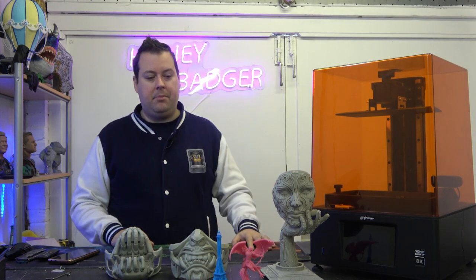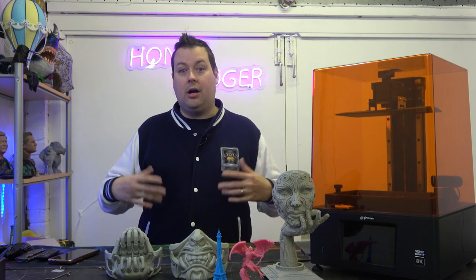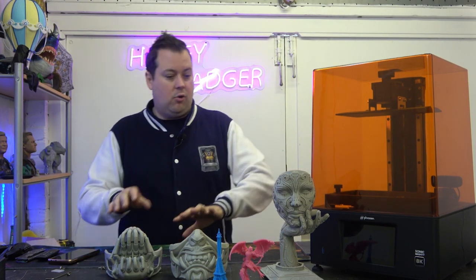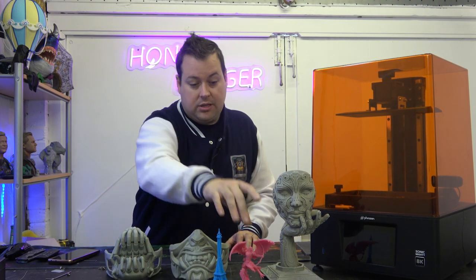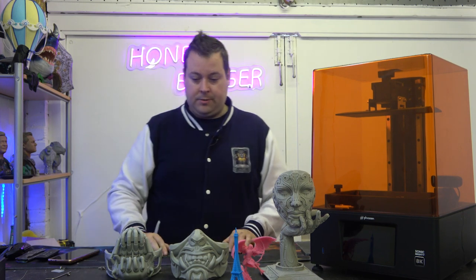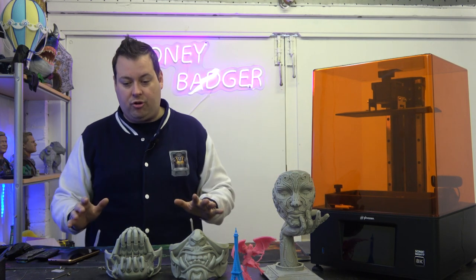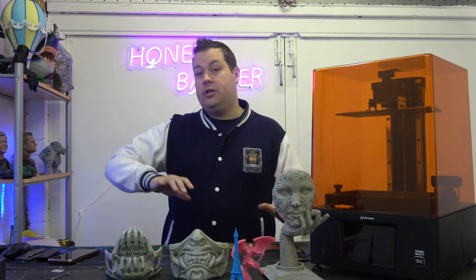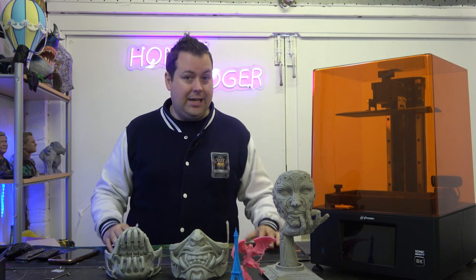Quality-wise, ease of setup, ease of use — this machine does everything really really well. I'm excited to see what happens with the webcam; I'd really like to see that working sooner rather than later. The time lapses we could make with it would be pretty cool. We've thrown all the different resins at it using stock profiles without changing any settings whatsoever, and it performed flawlessly. It's an absolutely fantastic printer for hobbyist-grade users, and even in prosumer space you won't find much that outperforms it.